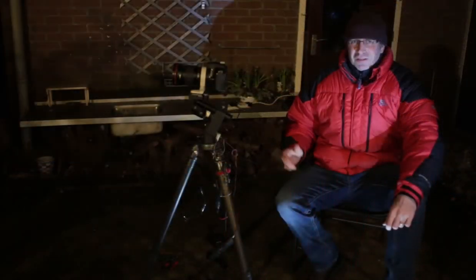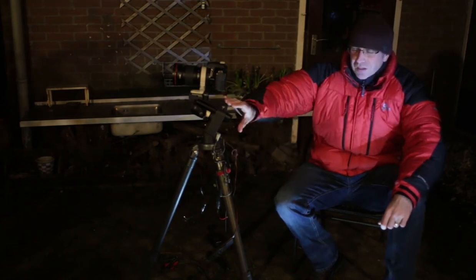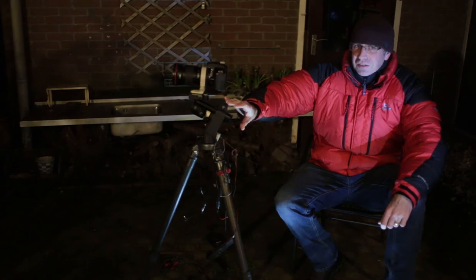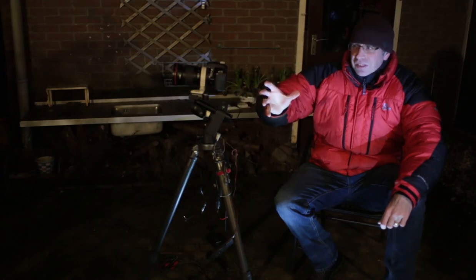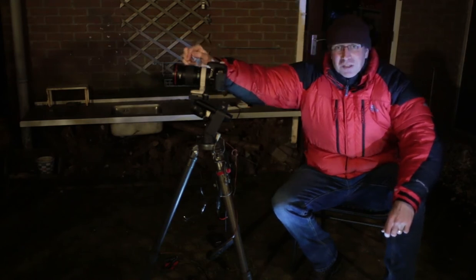This is what I'm going to be using to photograph the stars tonight: an ordinary camera tripod, a little star tracking device to compensate for the earth turning, and an old Canon camera with a 200 millimeter telephoto lens.